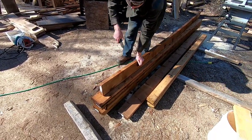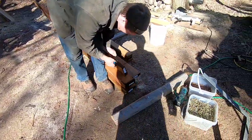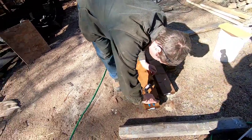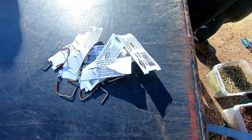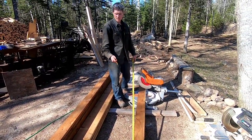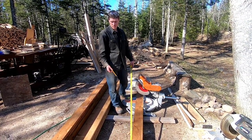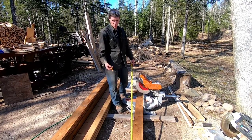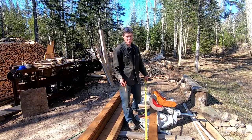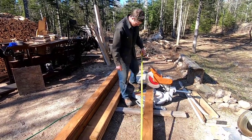The first step is to cut our six top pieces and four pieces for the benches, all at six feet. This is 12-foot lumber, but don't assume it's actually 12 feet — cut your first piece, make sure you measure, then cut your second piece.